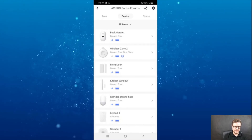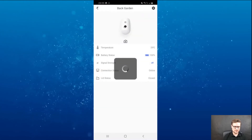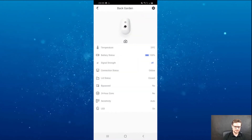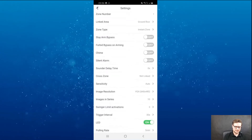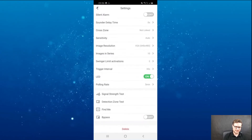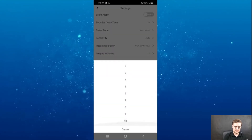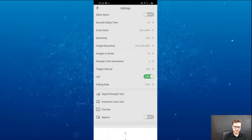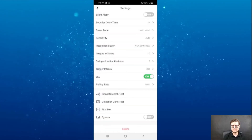The first one at the top — 'back garden' — is the PIR with camera. Going to the settings of this unit, I have most of the same settings, plus 'images in series' set to 10, so it will send 10 snapshots.